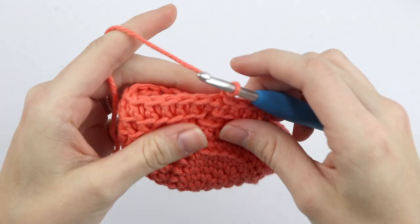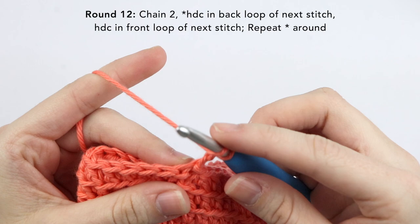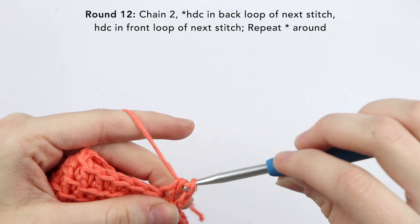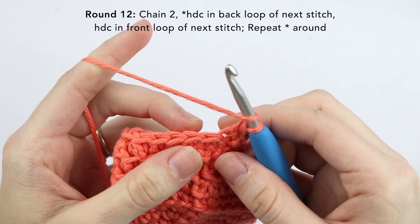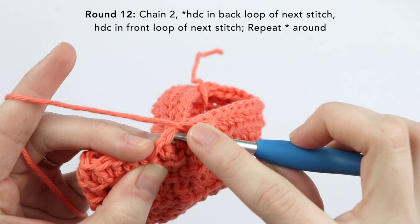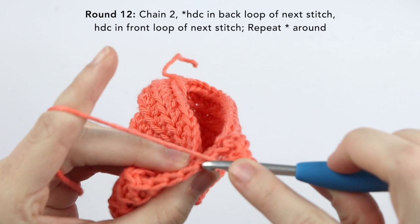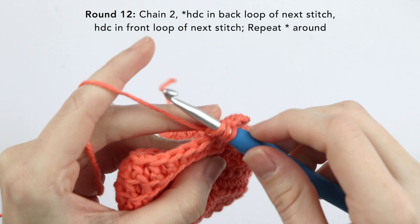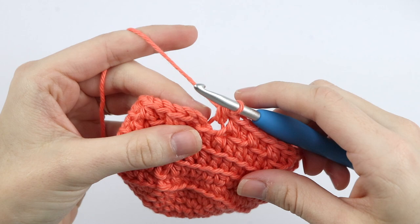For round twelve, we're going to chain two and then half double crochet into the back loop only of the next stitch, and then half double crochet into the front loop only of the next stitch. There are two loops here — the back loop and the front loop. Insert your hook up and in between those V stitches — that's the front loop. Half double crochet into the back loop of the next stitch and the front loop of the next stitch. Just repeat this pattern around — back loop, front loop, back loop, front loop. You should end on a half double crochet in the back loop only. Now slip stitch to the top of the chain two.